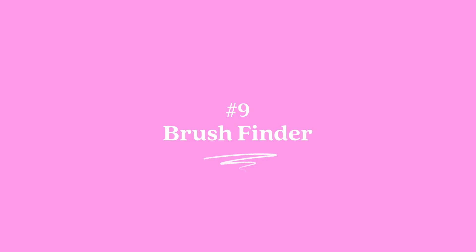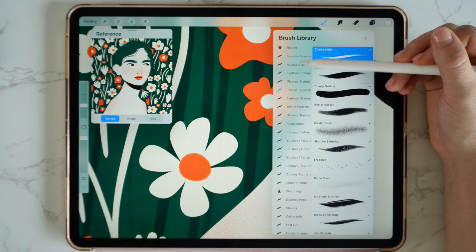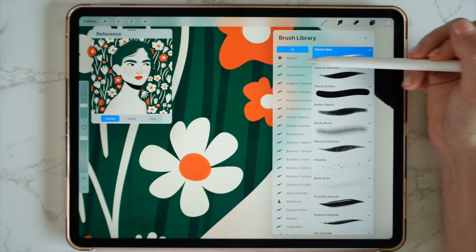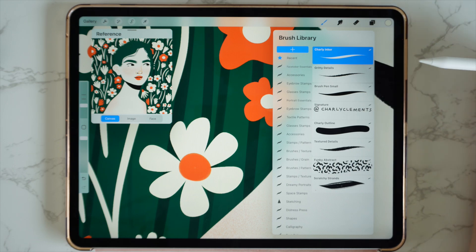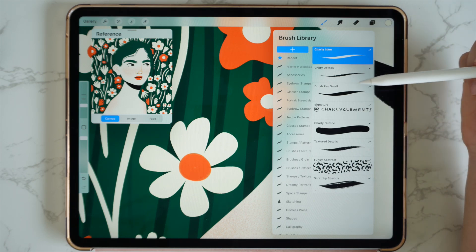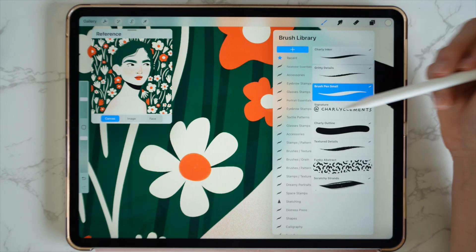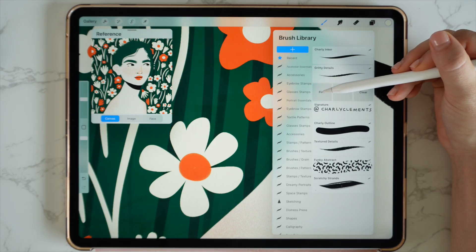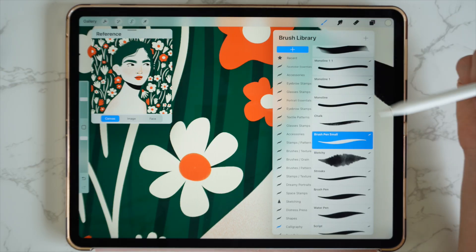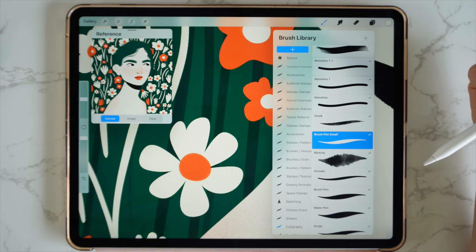Number nine: brush finder. Ever work with a brush but forget where it was originally from? Head over to your recents — you can find recents in your brush library — and this is going to have all the brushes you've been using. If I don't know where a brush is, maybe I've been using the brush pen small and I just don't know where I kept it, I can just swipe on the brush and tap find. This is automatically going to go to the library where that brush was originally from.